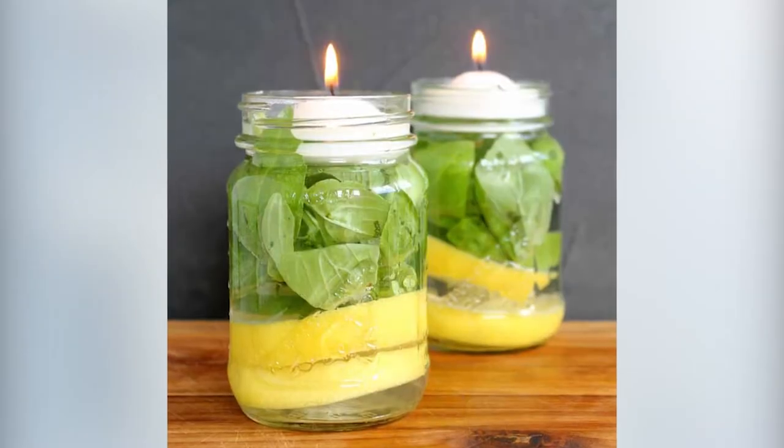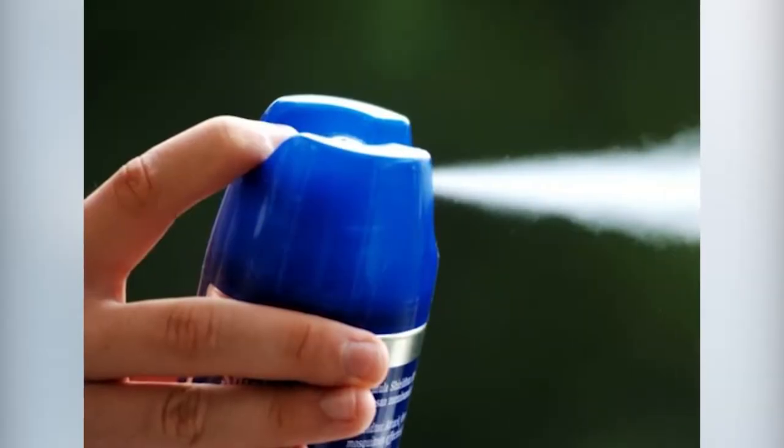Bug spray can only do so much, and if you have really sensitive skin, it can really irritate it. We found a great way to make your own mosquito repellent candles so you don't have to constantly douse yourself in bug spray or burn citronella candles.